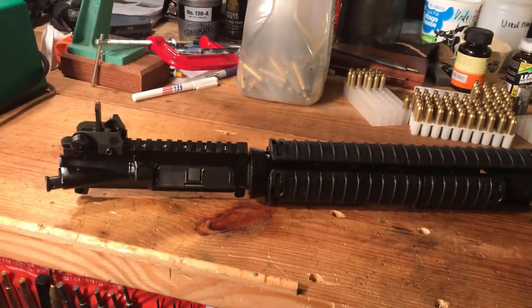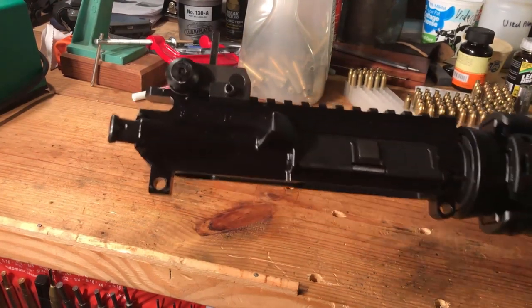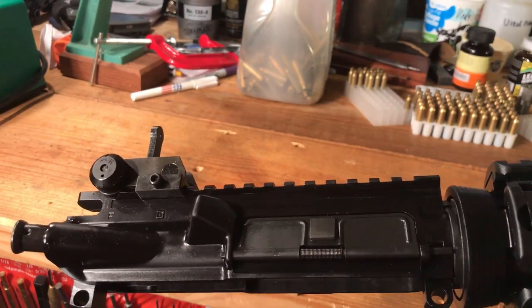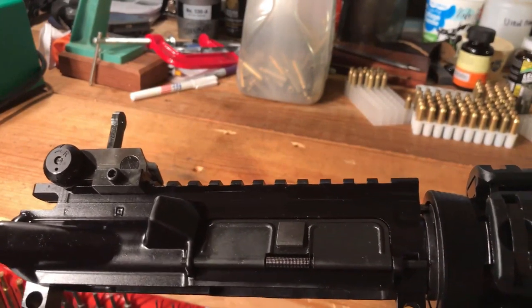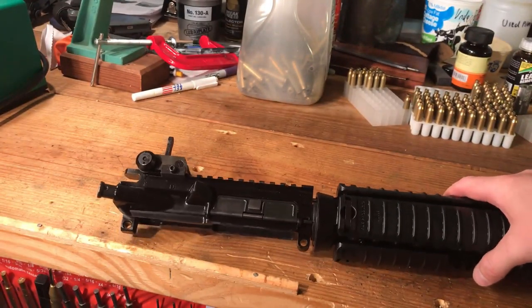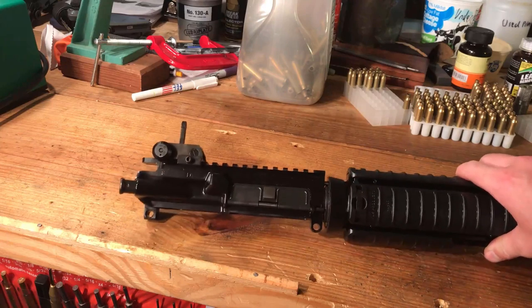We are going to go over the specs on these FN M16A4 uppers, starting with the upper receiver. First, you have the F mark right there. Then you have the square forging mark. What that tells us is that these were produced by Brass Aluminum Forging Enterprises. They make upper receiver forgings for a wide variety of different manufacturers. Obviously, FN finished this one — that's why there is an F mark.